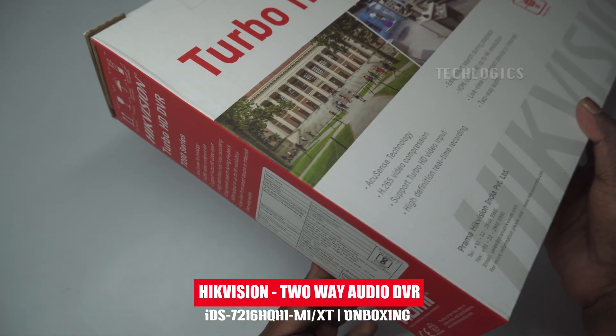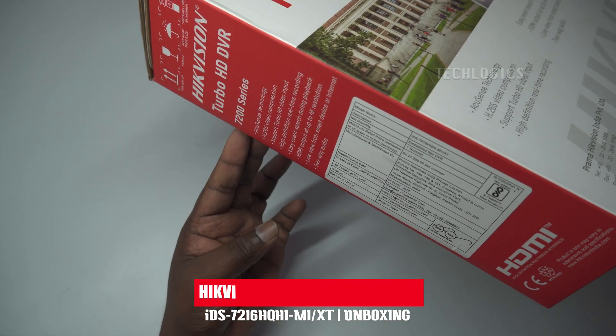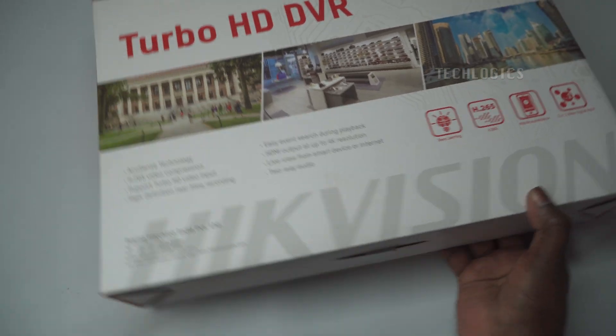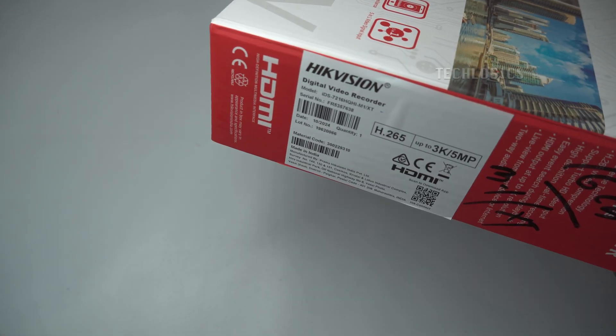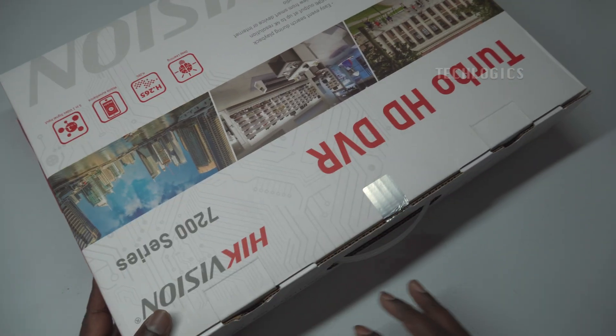Welcome to our channel. Today, we are thrilled to unbox and introduce one of the most awaited products in the surveillance market, the IDS 7216 HQHI M1-XTACUSense DVR.